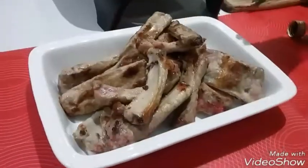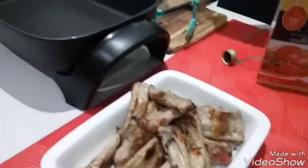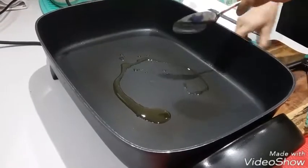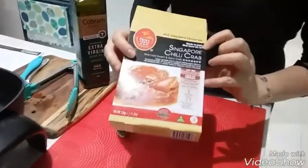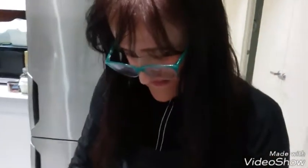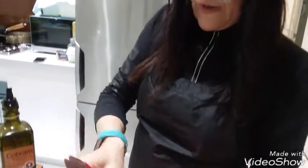I took the pork ribs out from the fry pan — they are already cooked. Next step: put again one spoon of olive oil in the fry pan and heat it. What we have in this box is Singaporean chili crab. It has a few things inside. It's called chili crab paste. We will open that and put it in the fry pan.